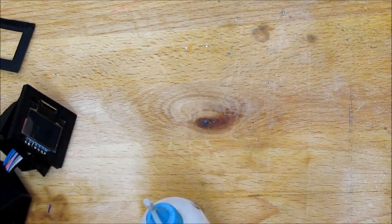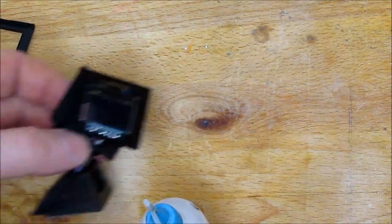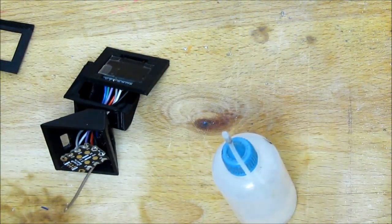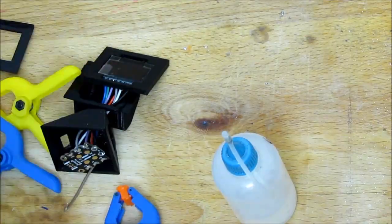We're getting close now. This is ABS plastic so you can solvent-weld it with acetone — a little bit of acetone, some clamps. It is time to make this thing.